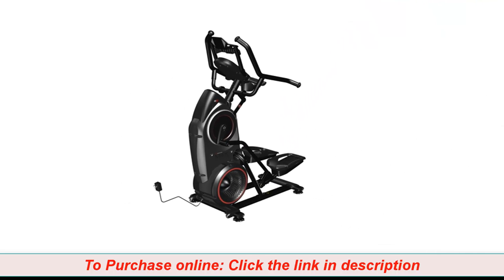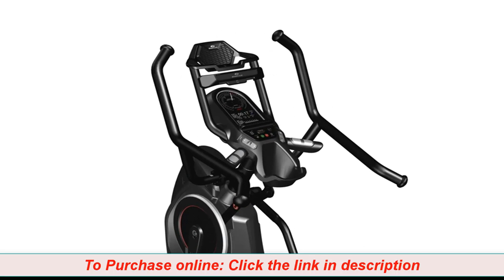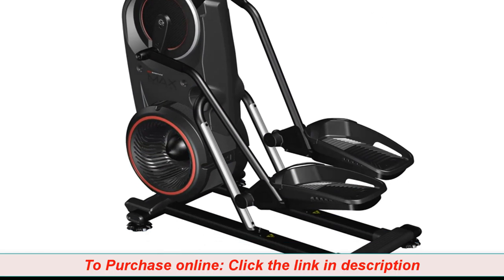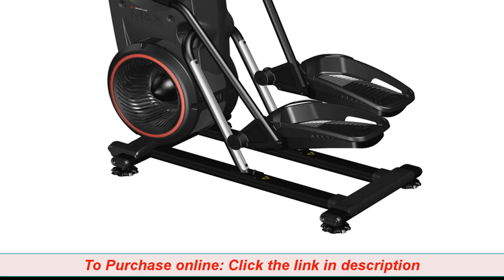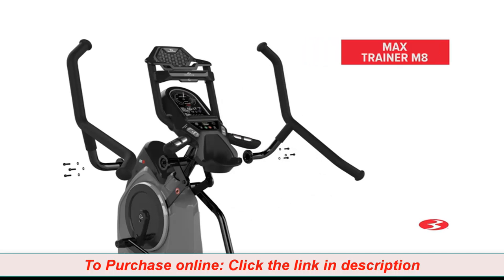Congratulations! You have now completed the assembly of the Max Trainer M8 Fitness Machine. Before using the machine, please make a final inspection. You can now remove any protective covers from the base of the console as well as the plastic scratch guard strips from the rails. Please inspect the machine to ensure that all fasteners are tight and components are properly assembled. Do not use until the machine has been fully assembled and inspected for correct performance in accordance with the owner's manual. Enjoy your new Max Trainer M8 Fitness Machine. Brought to you by Bowflex.